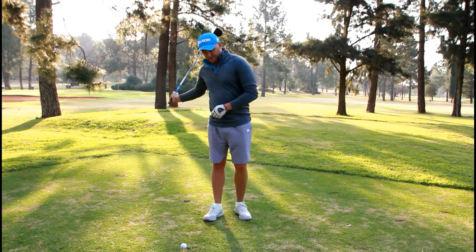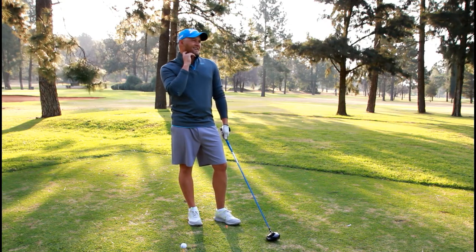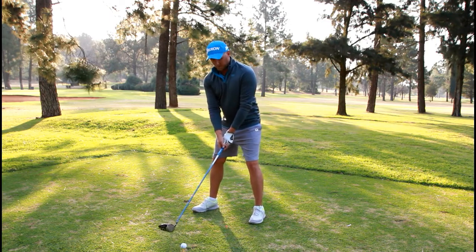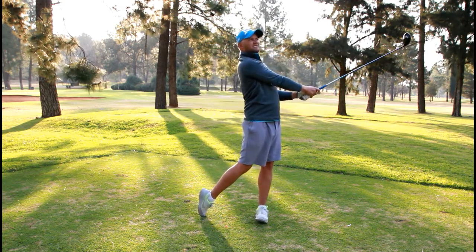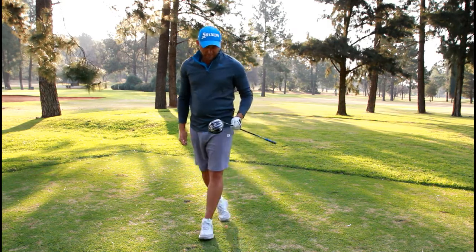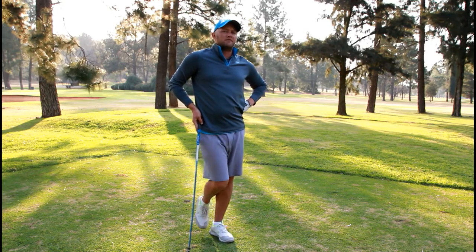And the last one in the Bridgestone series — the B330S. The way I perceived this one last time was that it was a bit harder, similar to what the Pro V1X and the Z-Star XV would be. So in theory this one should go five meters further, assuming I put a half decent strike on it. I'm cutting a bit — it's about 275, so it did get a bit of extra distance. Wasn't my best strike though — had a biggish cut on that one.